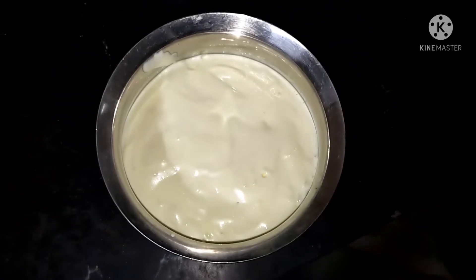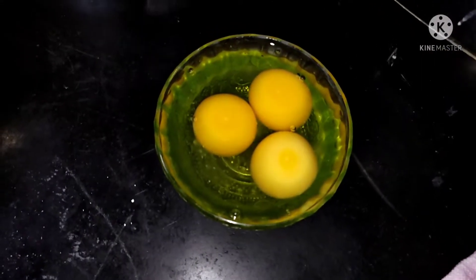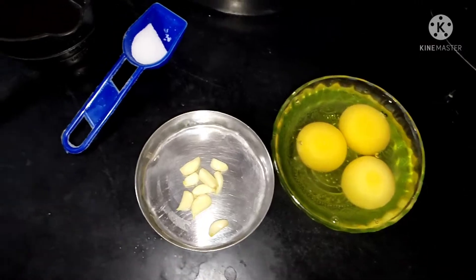Hi friends, I am going to make a recipe called mayonnaise. I am going to make it for a sandwich.